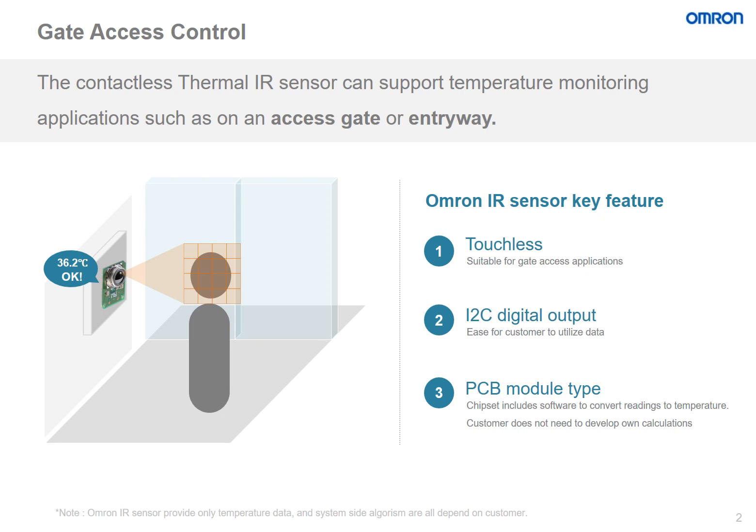The D6T Thermal IR sensor is able to support these sorts of applications, such as on an access gate or an entryway. The sensor offers three key features which make it ideal for this sort of application.